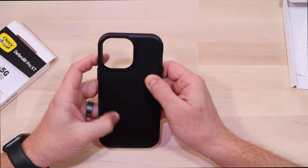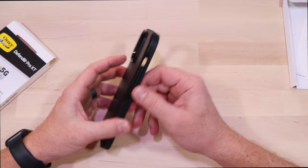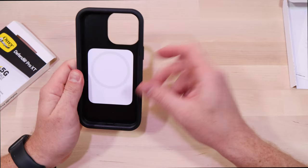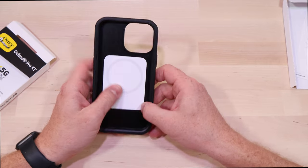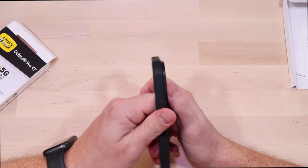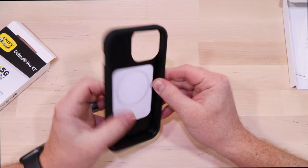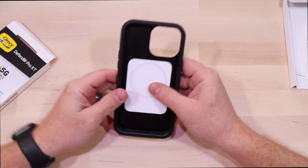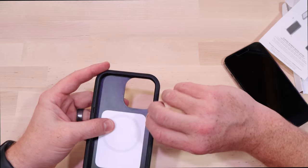Right away it definitely has a different feel than the regular Defender Pro. It's one piece from what I can tell. We've got an outline for the MagSafe, a lip on there for your optics, and buttons that reach in for the volume rockers and power. Let's throw the phone in there.